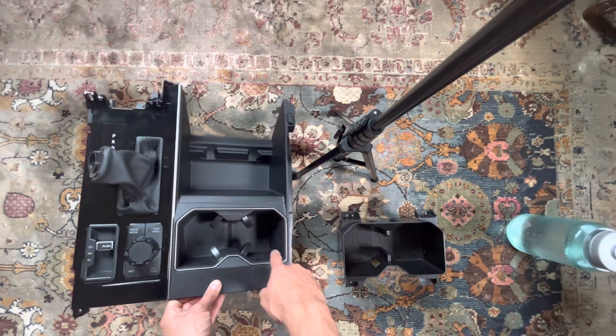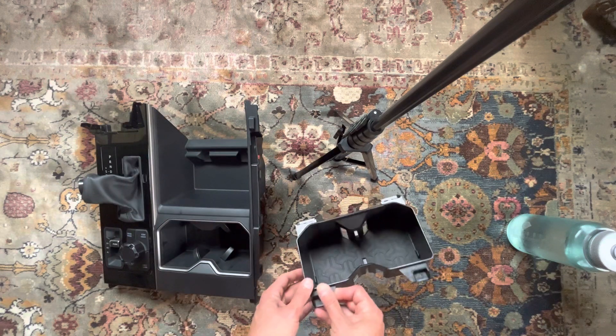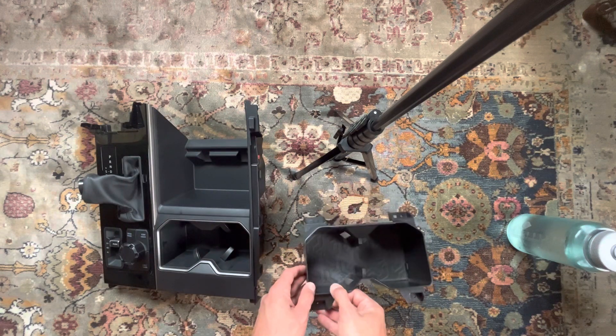Basically what we're going to do is replace this factory piece with our piece here, which is larger and also deeper.